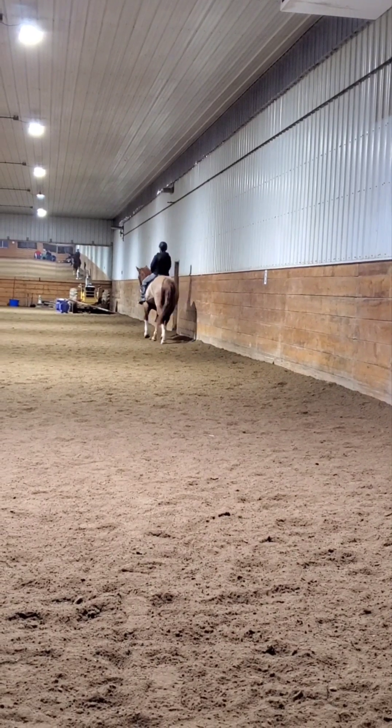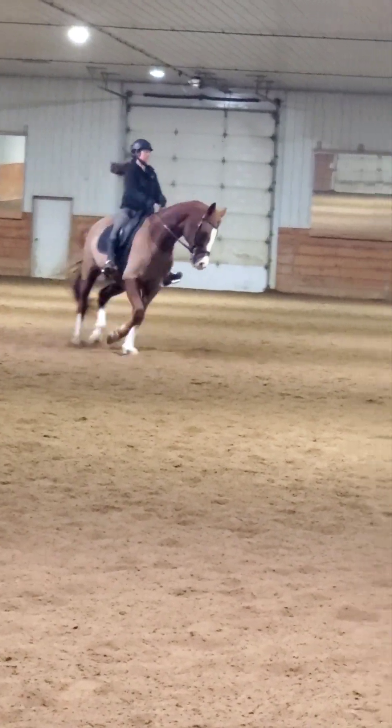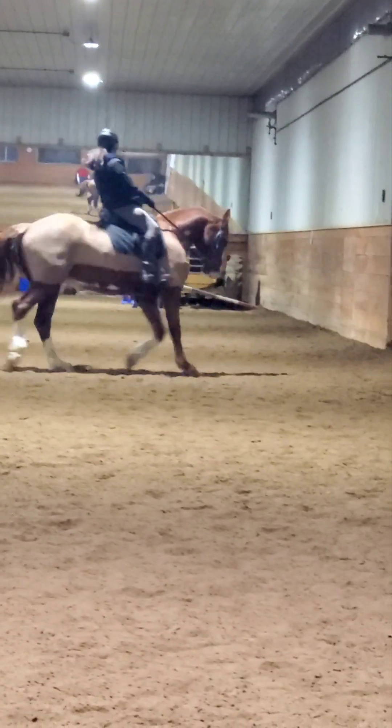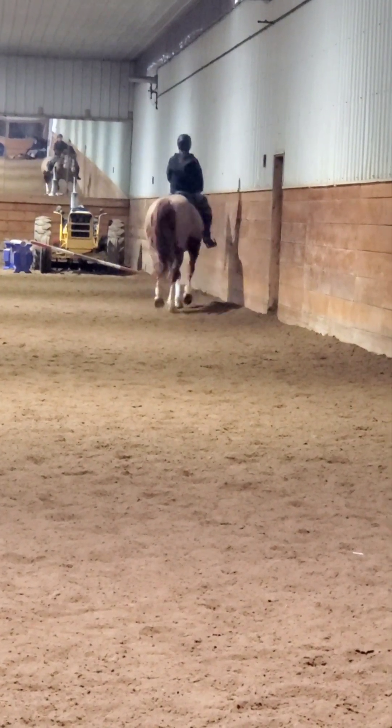And ten meter circle. Turn the shoulder. Right half up, give left rein. Give, retake. Give, retake. Fluff, fluff. Give, retake. Fluff, fluff. And then haunches-in — sorry, I didn't tell you there. Good job. Look at that — made it happen.